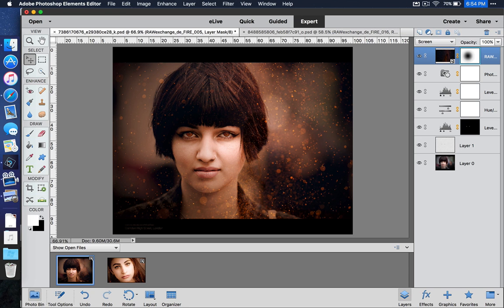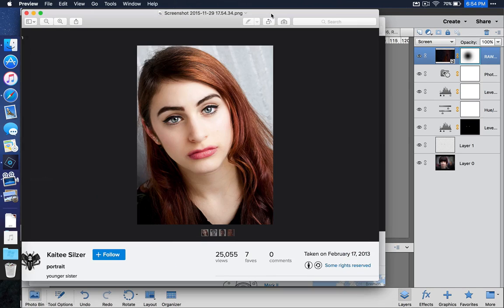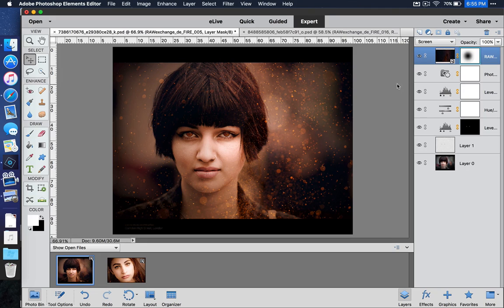Let's go back to Photoshop Elements and I'll show you how I did this. First, I need to give some credit to some great photographers. I have this picture right here, which was shot by Peter McConaughey — it is a picture of Elena. The second picture we're going to be using was shot by Katie Silzer, and it is a picture of her younger sister. It's a great photograph, but we are just going to give it a little bit more pop.